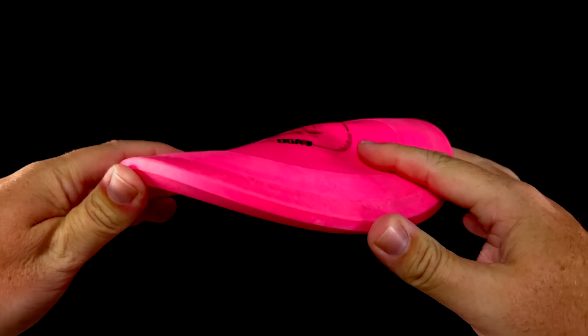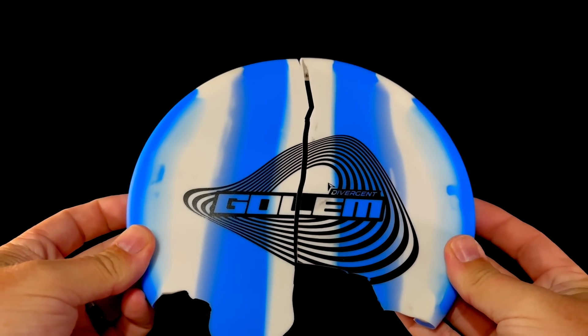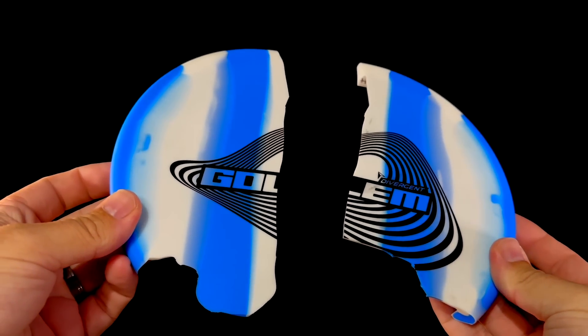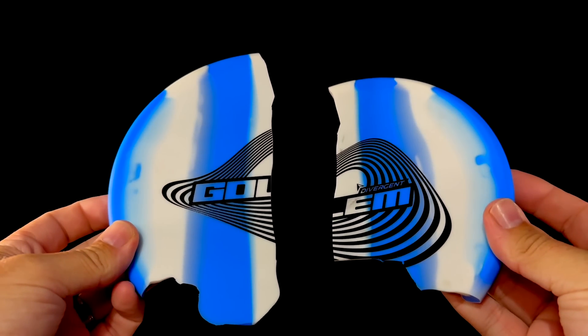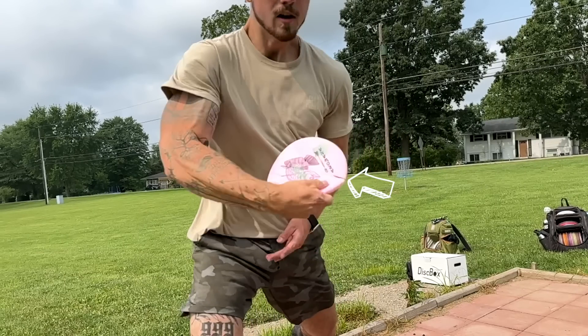Weird is sometimes the reaction I get when I toss someone a rubber disc for the first time. Before we get into Austin's information, let's step back and talk about how I got in touch with him. For the past year or so, we've carried Elevation Discs, and for just a bit longer, Divergent Discs. Both have multiple discs — or in the case of Elevation, their entire lineup — made from rubber. But unfortunately, we've had some recent issues. In the past year, two customers returned broken rubber discs to me.